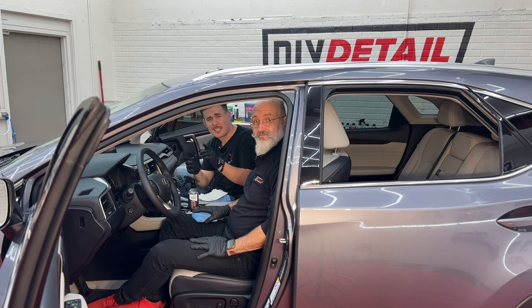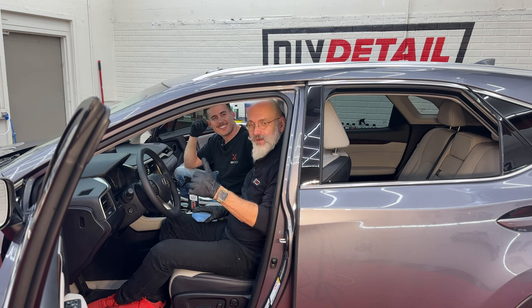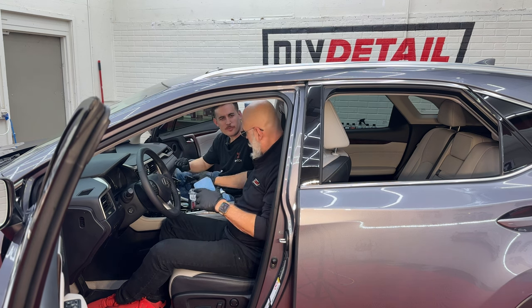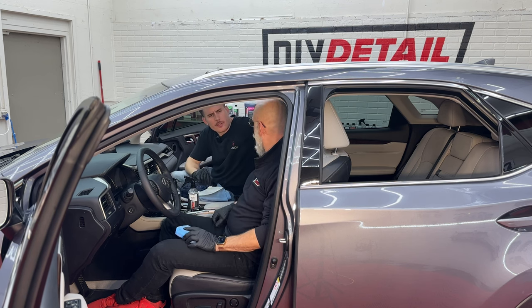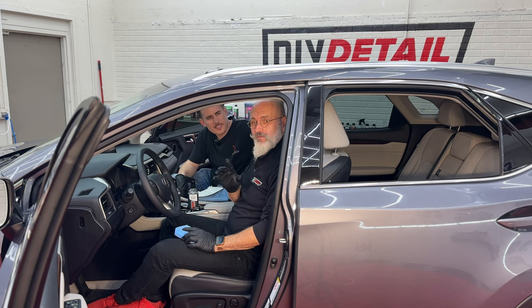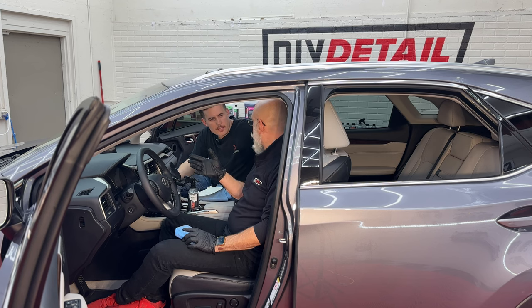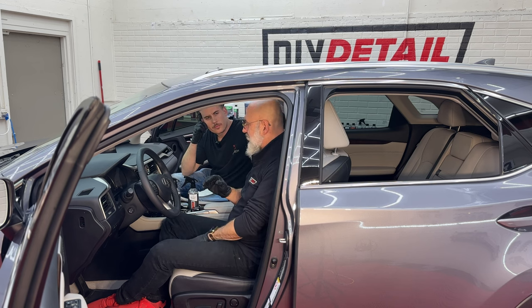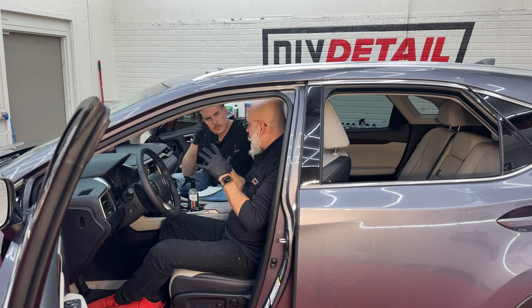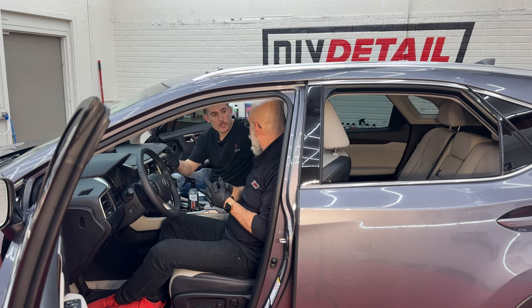We're getting a lot of questions about interior ceramic today — we've got all the answers. I'm Ivan, I'm Nick, and this is DIY Detail. We have interior ceramic, an applicator, and microfiber towels ready to go. Interior ceramic is a ceramic protection for all your interior surfaces. You want it for protection — we're encapsulating carpet fibers, Alcantara, and leather without blocking pores or damaging anything. It prevents dirt from sticking. This is a pro-level product, but easy enough to use for the everyday person.